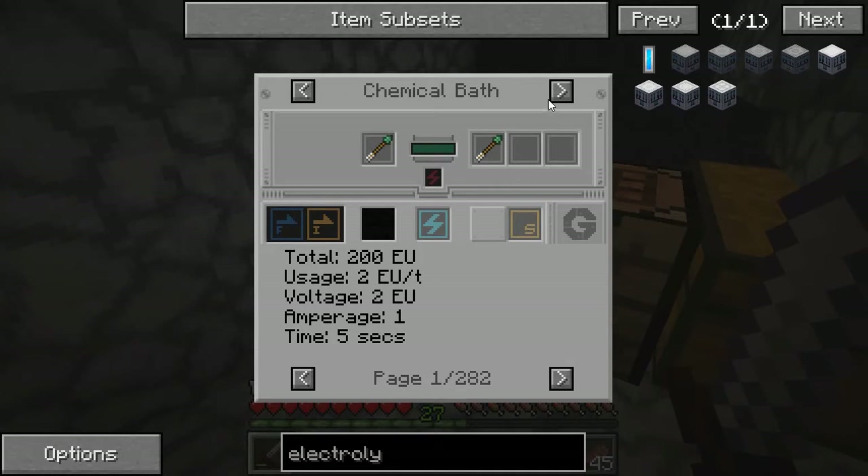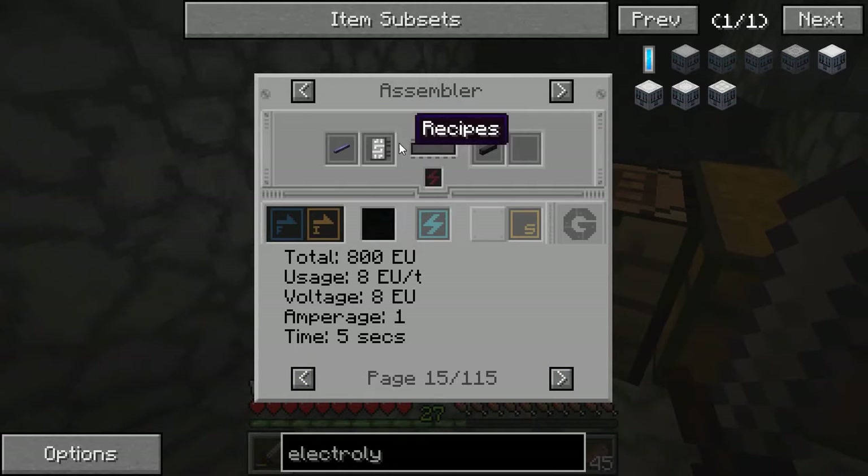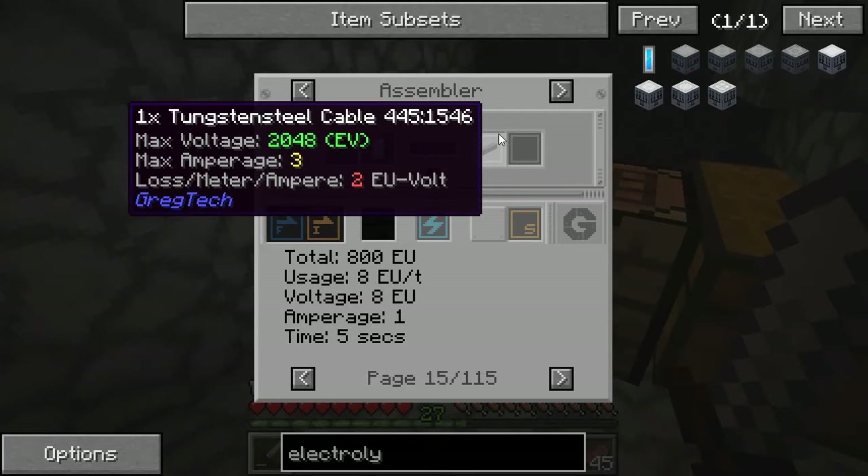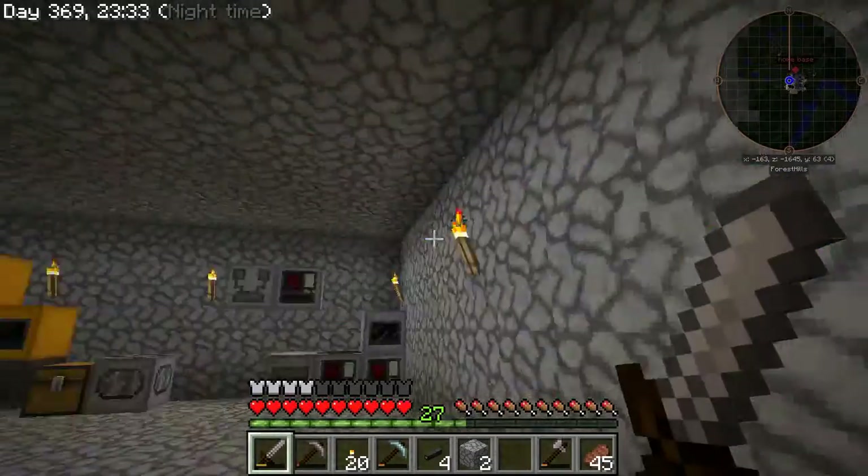Once I have this molten rubber, I can then feed it directly into an assembler, and with the right chip and the right recipe, if I have one wire and 144 millibuckets of rubber — the equivalent of one ingot — I end up with one cable. So instead of using two rubber bars to wrap around one wire in the alloy smelter, it's the equivalent of one rubber ingot with one wire to get one cable. The basic chemical reactor lets me make the rubber more efficiently, and because it makes it into molten rubber, I feed that directly into the assembler, which allows me to wrap it around the wires more efficiently as well.